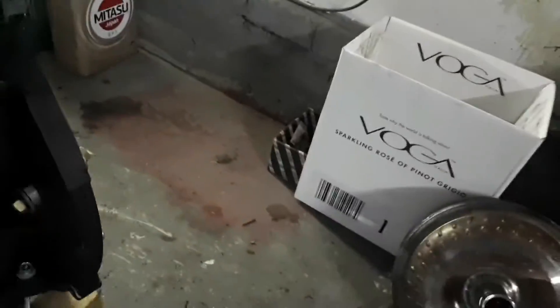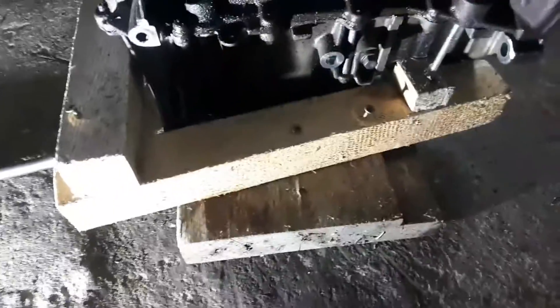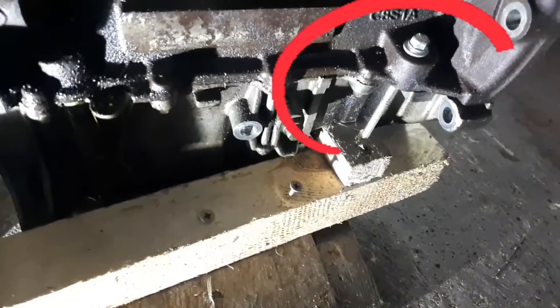Хочу показать, как я открутил центральный болт коленвала. Для удобства поставил двигатель на деревяшку, прикрутил, и заодно через отверстие саморезом прокрутил к этим же доскам.